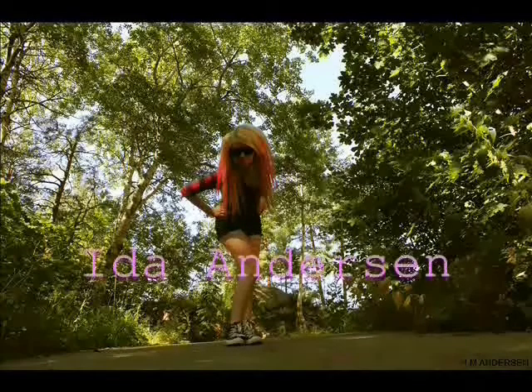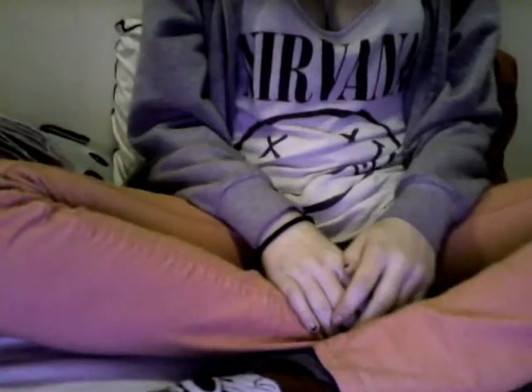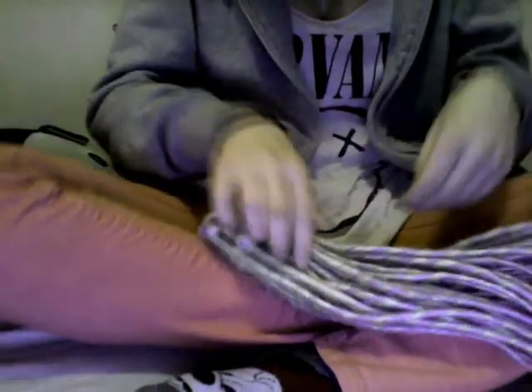Hi guys! Today you only see my feet and my Nirvana tank top and my sweater, because today I'm going to teach you guys how to make dreads. To be more specific, synthetic dreads — and they're transitional.